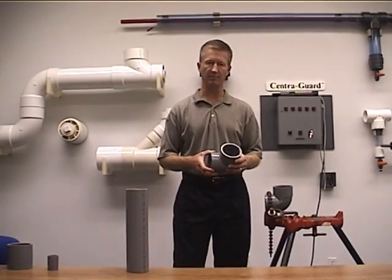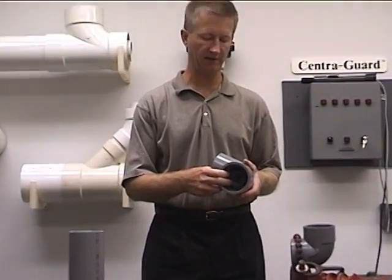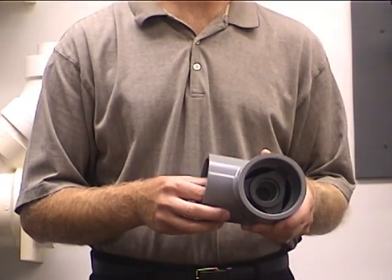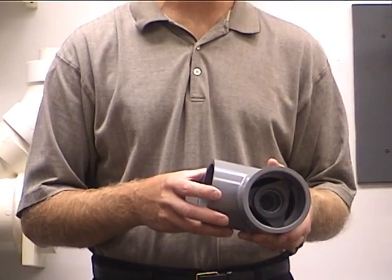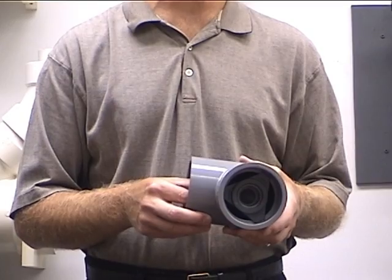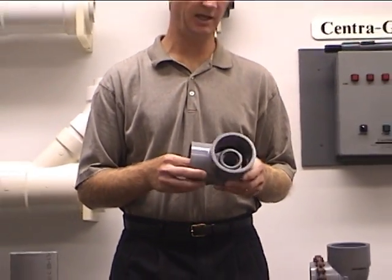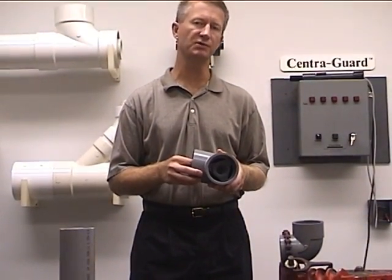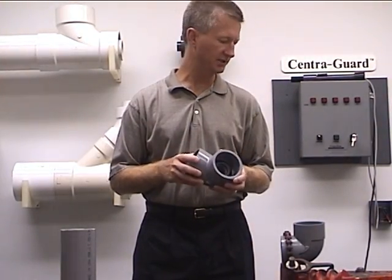All fittings come pre-assembled. They're centralized with our patented central lock fitting, and typically most jobs are going to be shipped as component parts — pipe shipped in 20-foot lengths and fittings boxed separately. We do pre-fabricate systems to exact dimensions with offsets, and if that is the situation the assembly process would be slightly different. But for most jobs, this is the way it's going to take place.